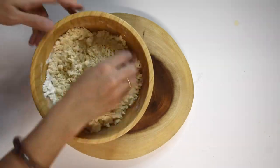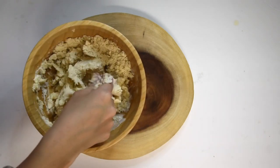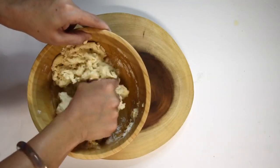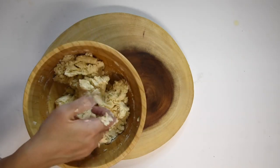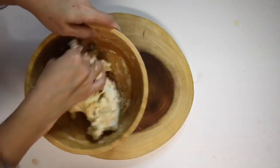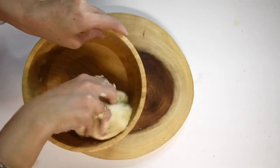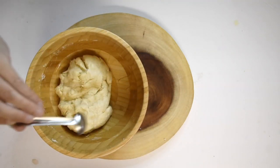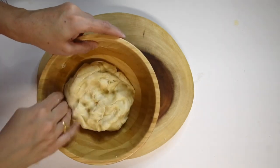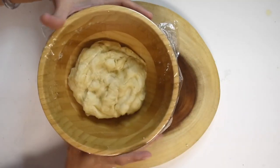Now knead the dough by adding water little by little. Knead into a semi-soft dough using enough water. Once the dough is ready, apply one teaspoon of oil to the dough and cover with cling wrap. Keep aside and give rest to the dough.